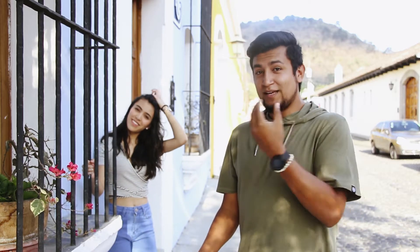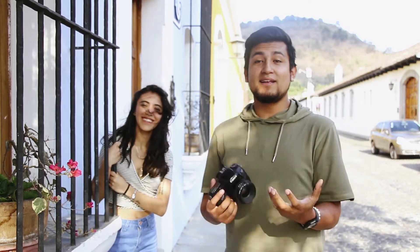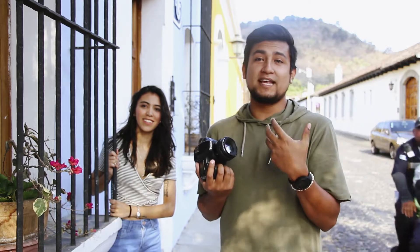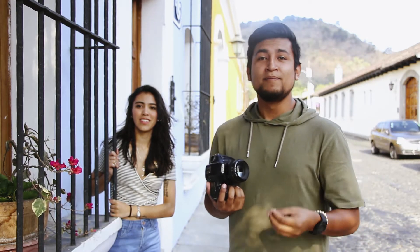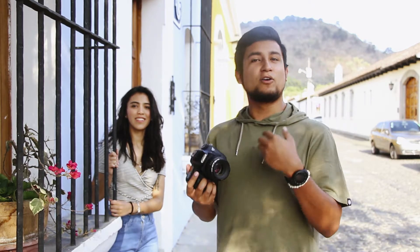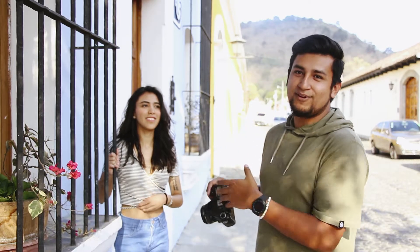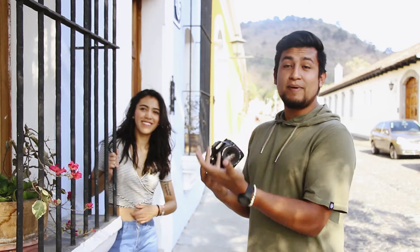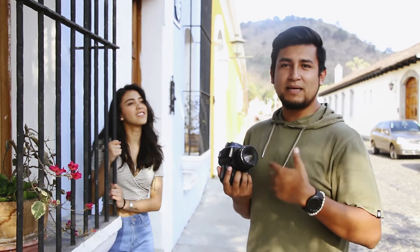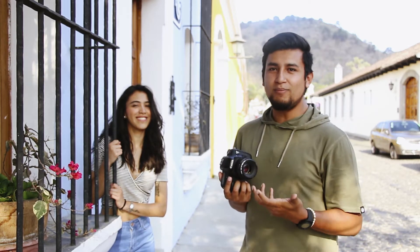El primer tip nos va a ayudar mi Flor, que como muchos saben es mi novia. Lo que voy a explicar es cómo podemos manejar a una modelo o a la primera persona que nos quiera ayudar en una sesión fotográfica. Vamos a iniciar entrando en conversación — de preferencia tener una amiga, prima, o alguien con quien tengamos mucha confianza para llevar la sesión más fácilmente. Lo que realmente quiero mostrar es cómo hacer fotos naturales, más fluidas, no tan poses forzadas.